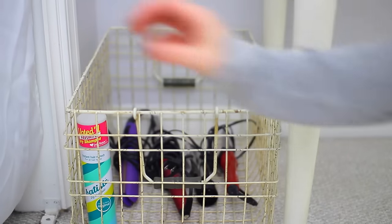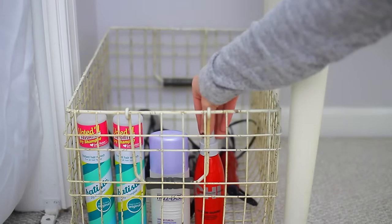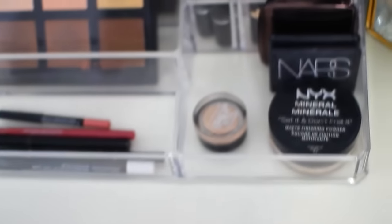Next are some super easy things you can do to help stay organized. I found this really cool vintage-looking bin and I just put all of my hair tools and accessories in that. I also got this acrylic container at Target, which I used to organize my everyday makeup.